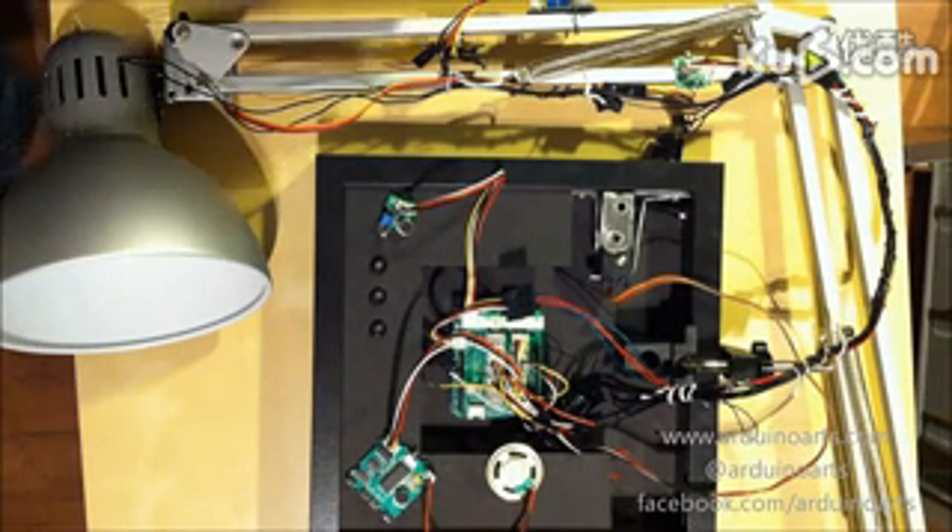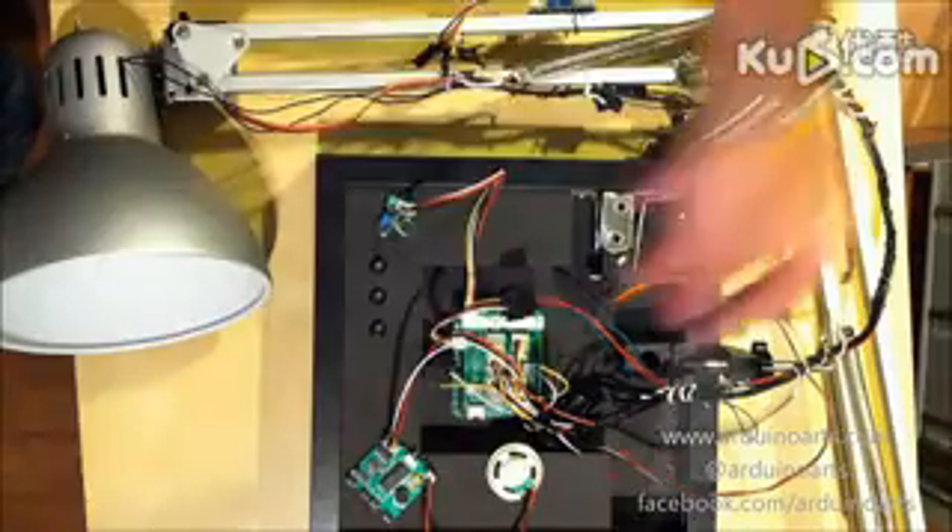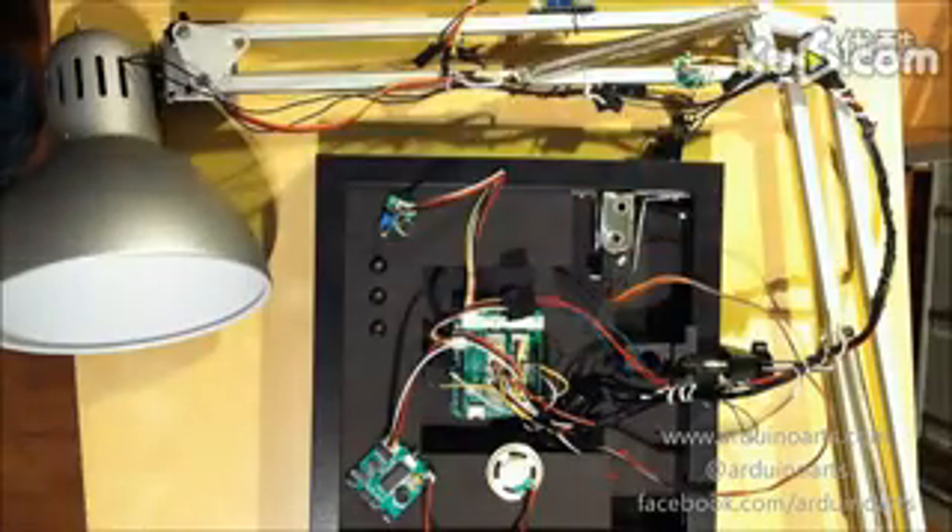Let's check how the motion sensor, the noise sensor, and the accelerometer work with the lamp. Here we go.